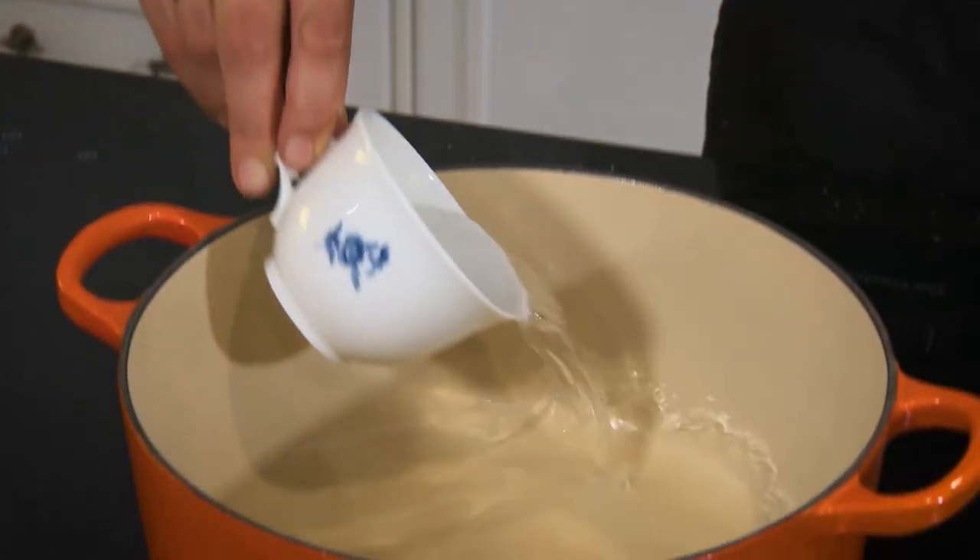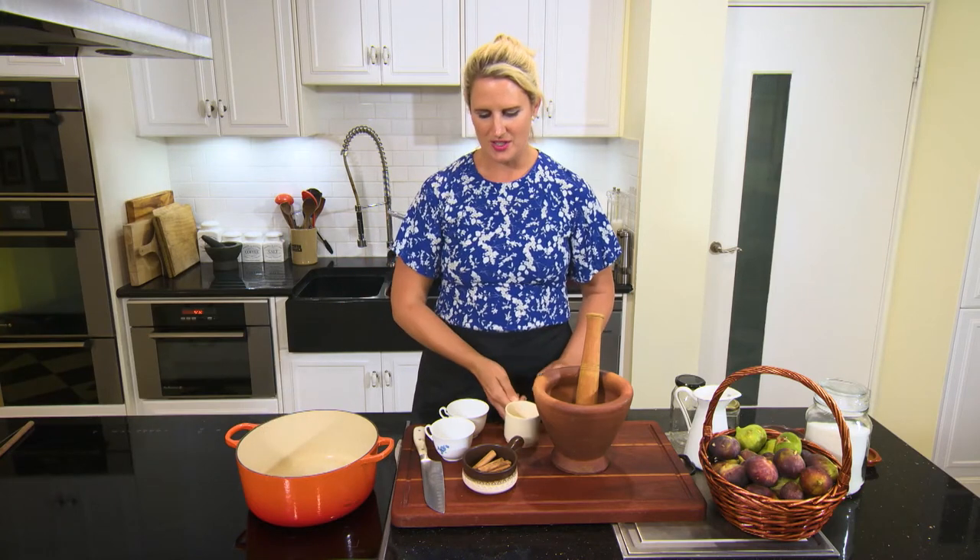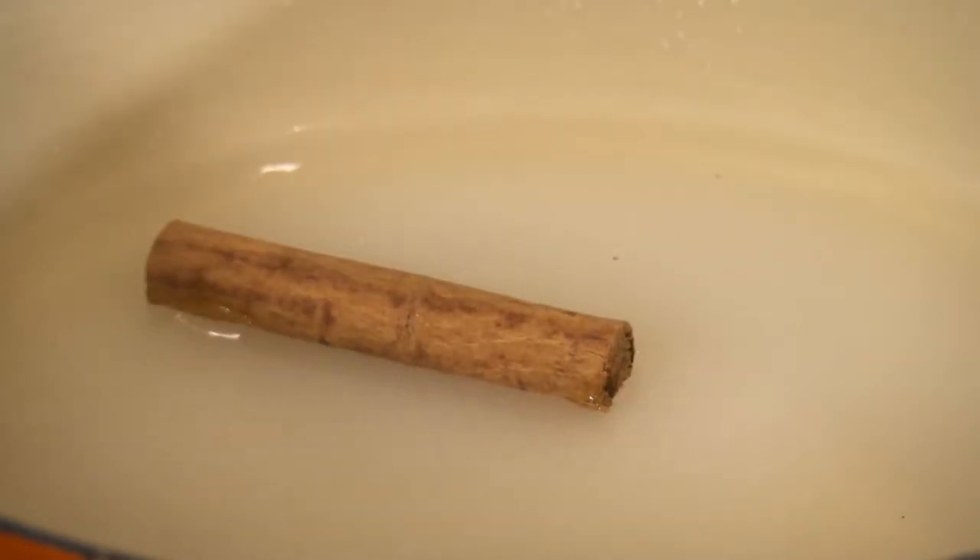In the pot I've put water, sugar, and I'm going to finish off with some white balsamic vinegar. I'm also going to pop in a stick of cinnamon and put it on to a gentle simmer.